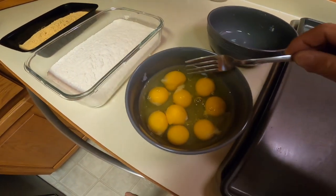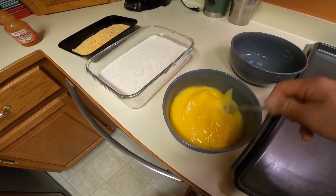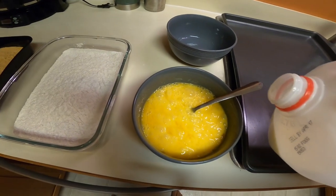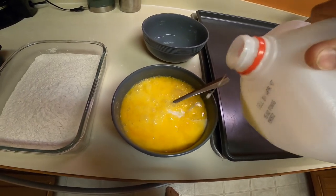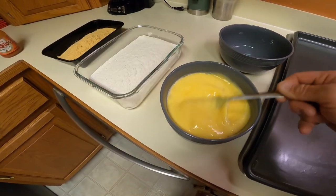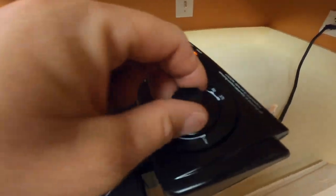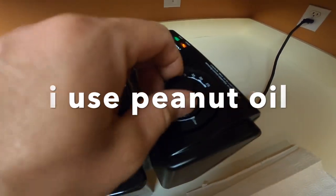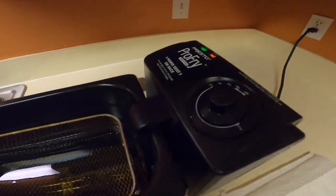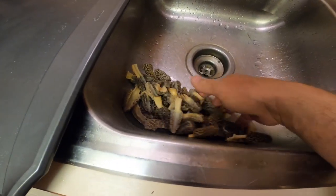I got some eggs here and I'm gonna beat them up, gonna add a little bit of milk and mix it in. I got a Pro Fry — it's a lot of work to try to get your grease up to 375, so I like this little fryer. I suggest getting one; I think it cost me like 50 bucks. I can just set the grease to the temperature I want, watch TV, come in and it's the right temperature. Makes it nice and easy.